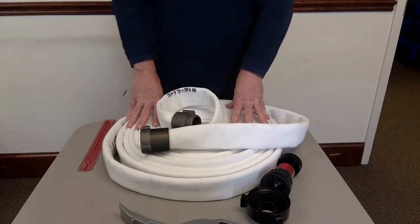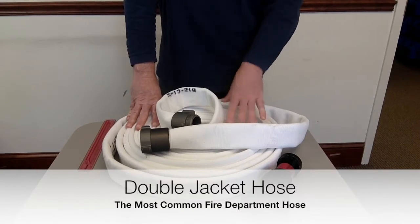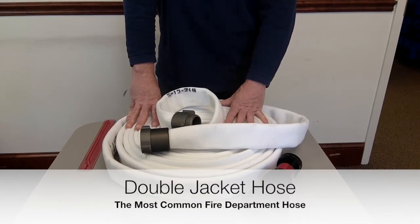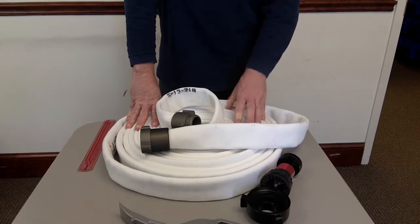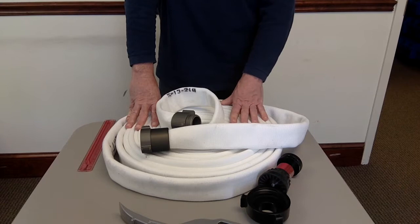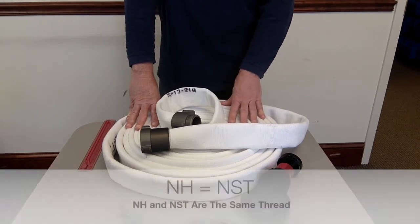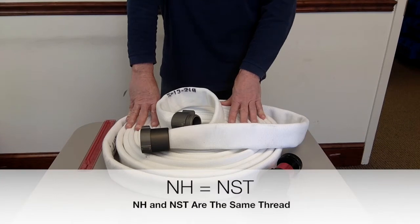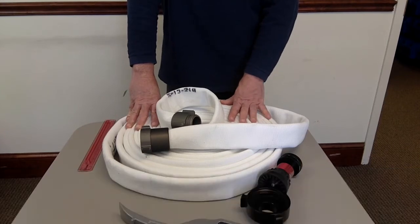Today we're going to go over a standard fire department hose. This is an inch and a half double jacket hose with NH or NST threads — NH and NST are the same thread. A lot of people use NH, some still use NST. This is very common in the fire service, probably used by 90% of fire departments in America, but always check your local fire service to determine what type of threads are in your district.